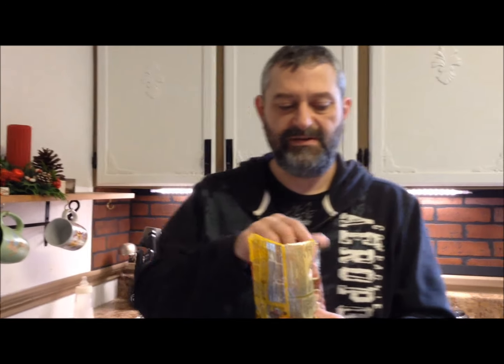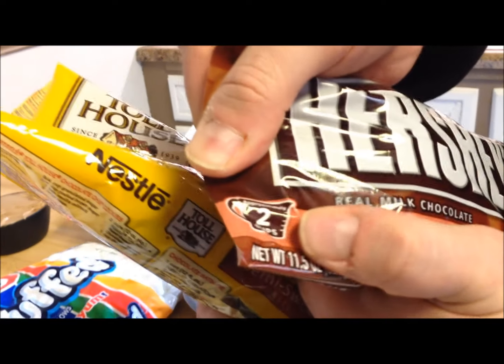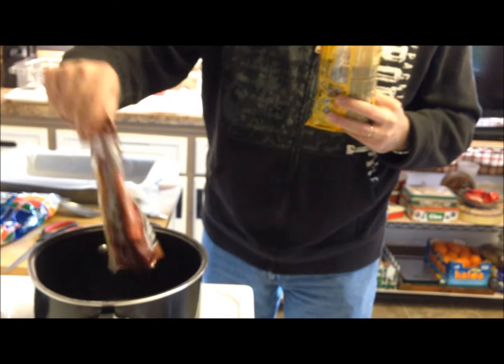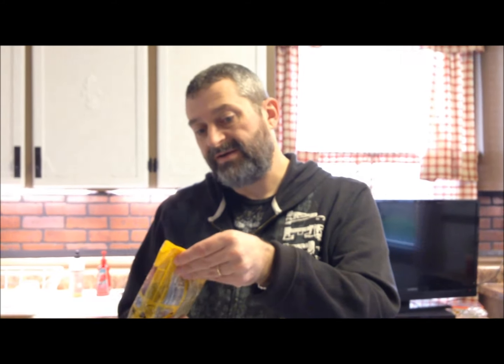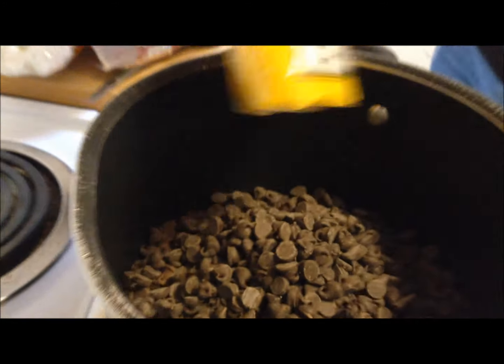I really like how Hershey's prints on the bag that it's approximately two cups of chocolate chips — that's exactly what we need. That's 11.5 ounces. The Nestlé bag doesn't say how many cups, but it is 12 ounces, so I figure 11.5 and 12 ounces are about the same, approximately two cups. I'm going to put both bags into my pan.